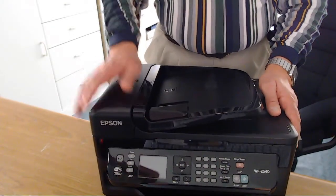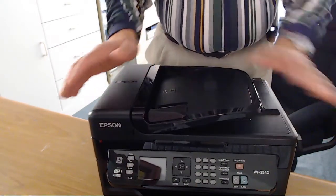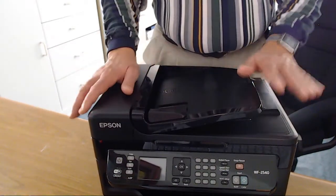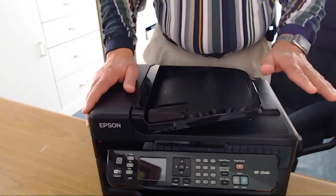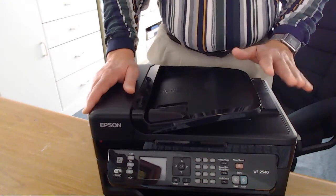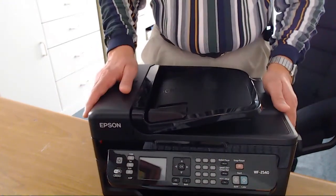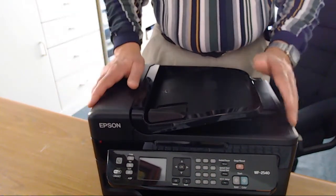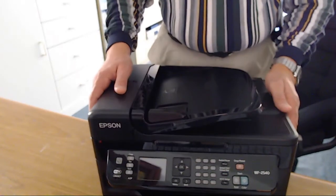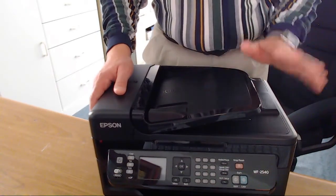I was able to scan, but because I'm doing a webcam I'm not going to set the whole thing up. It does scan and the scan comes out nice and crisp and clean. You're going to have to set it up — if you get it, you can read the user guide. I'm pretty familiar with printers and I was able to configure it to make it scan. It's not that hard; you just got to go through the format and you'll get it. It's not that difficult.